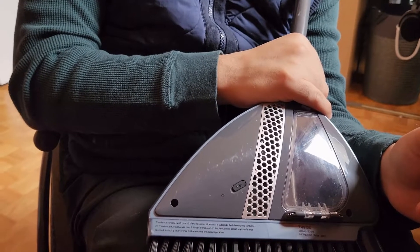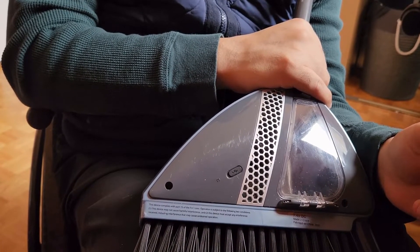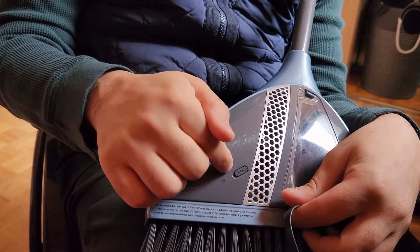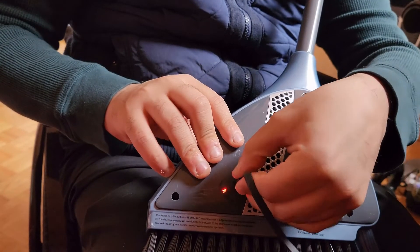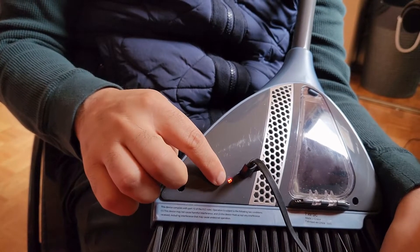The Vibroom has built-in rechargeable lithium-ion batteries. It's easy to charge using the supplied cable. The micro USB port is cleverly hidden away here. Once plugged in, the light goes red to indicate charging. It typically takes three hours to recharge fully, and the battery lasts a long time — in my usage, at least a week.